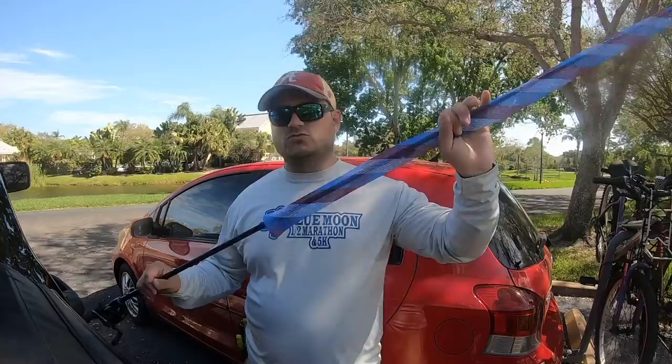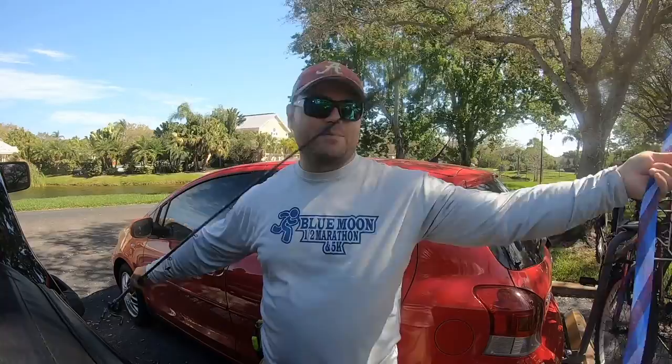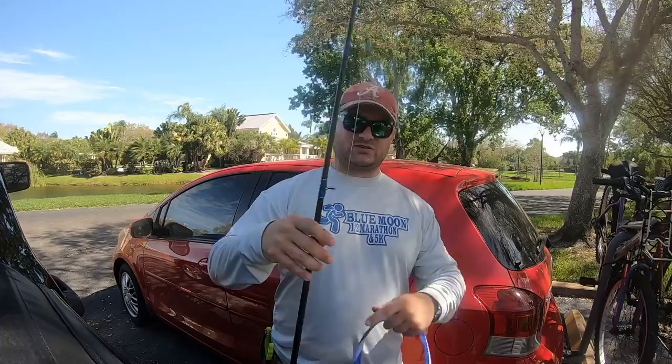I'm going to tell you guys about why these rod socks are so great. First and foremost, if you're like me and you're pond hopping out of your truck all the time, having your rod like this — especially this one, it's got a Carolina rig going — it's kind of beating around. I guarantee you can see that damage a rod.